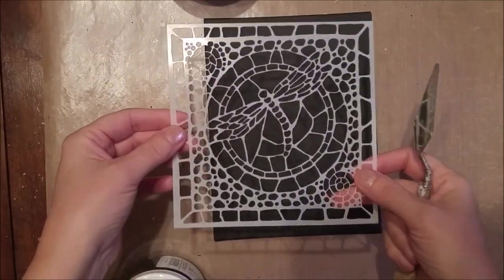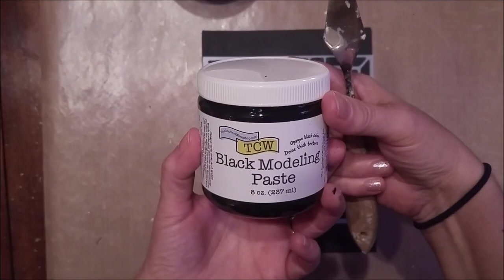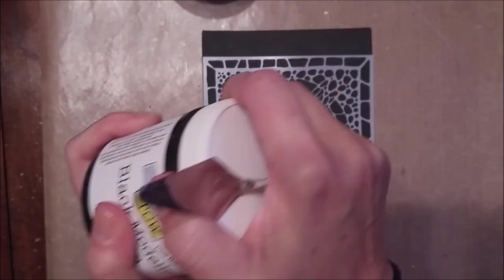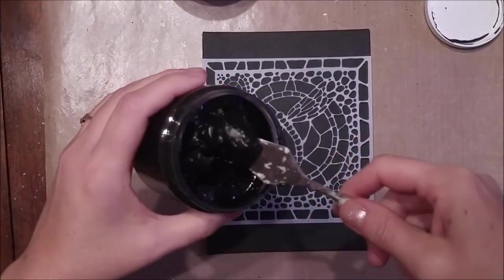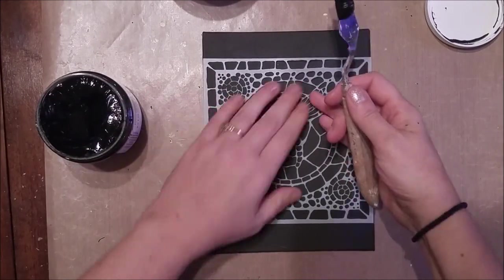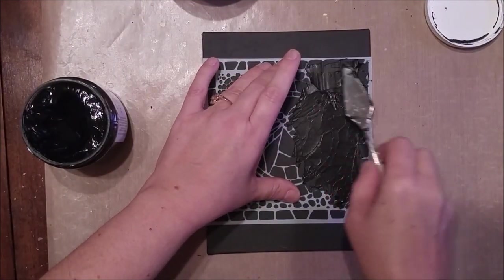After drying my canvas, I now take my six by six stencil, which worked out perfectly for this canvas, and I'm using black modeling paste by TCW. I'm just using a spatula to apply it carefully over my stencil and give it a nice even coat.